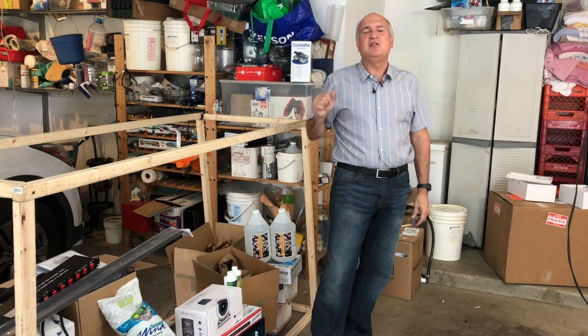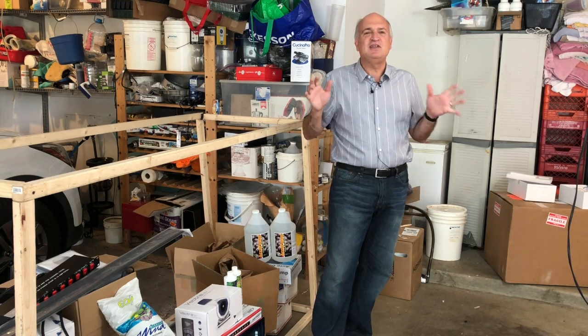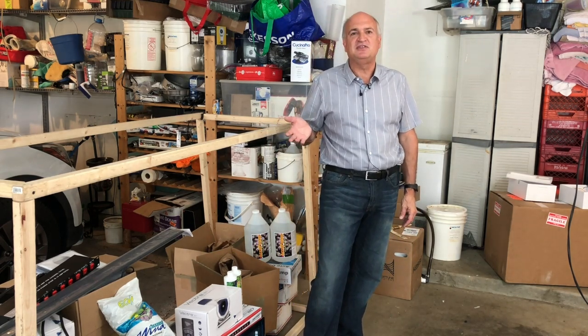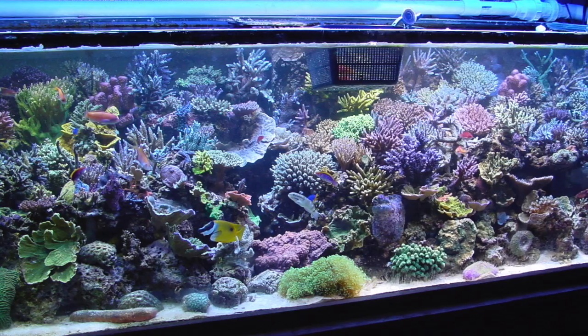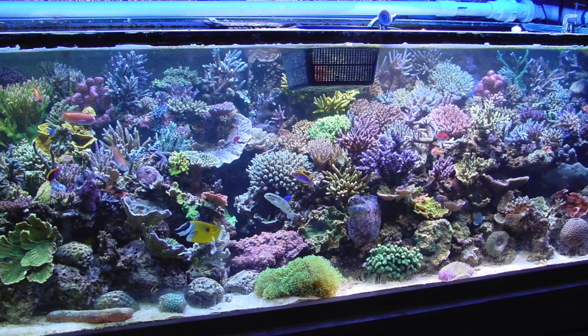I'm making this tank a lot more efficient and easier to maintain — just everything I want in a tank. From my point of view, my favorite tank I've ever had wasn't the 1200. It was a 540-gallon tank I had before it. So I'm basically going to do the same thing, but on a better, more efficient, cleaner scale. There are going to be a lot of nuances in this tank that make it a lot better.